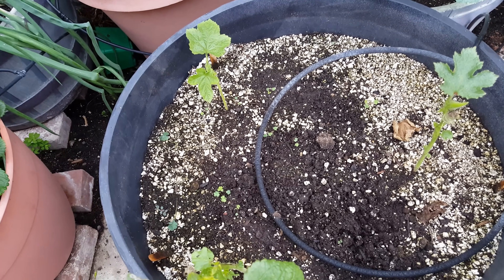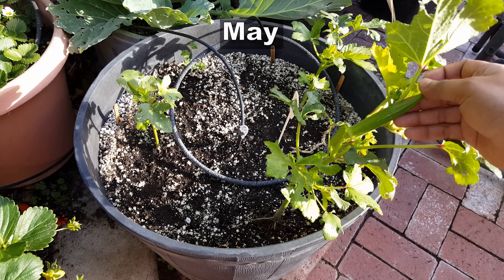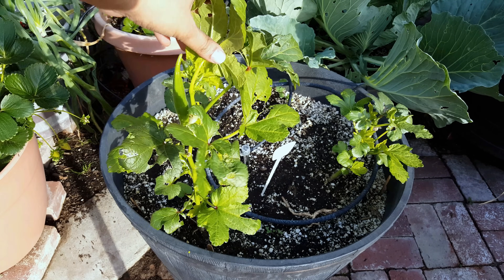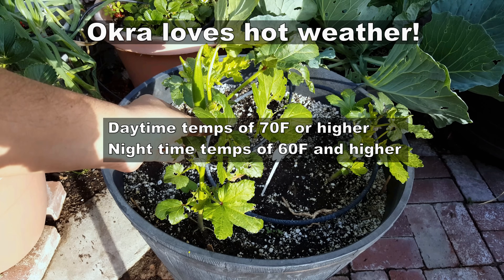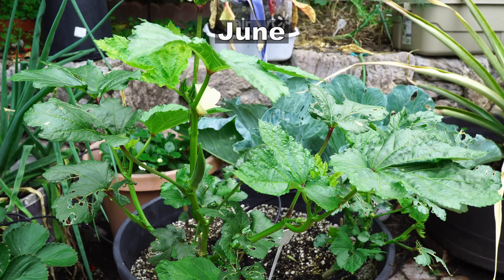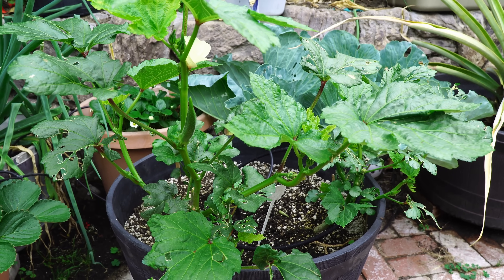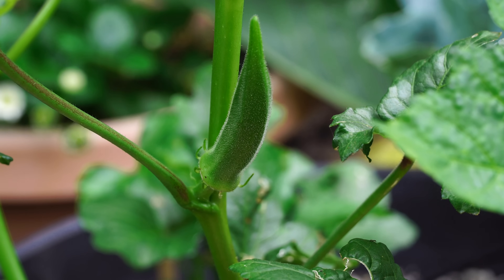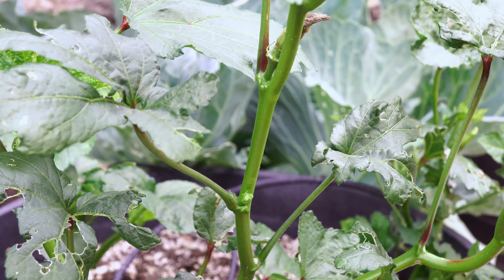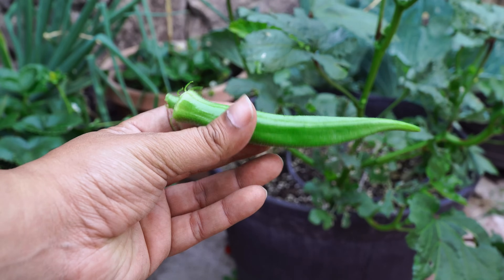We had an unusually cool March, April, and May in our area. Okra needs very warm temperatures — even in April and May the plant showed a little growth but not really a lot. For okra plants to grow well, daytime temperatures have to be in the 70s and nighttime temperatures also have to be at least around 60 to 70 degrees. You can see that by June the plant actually shows a lot of vigor, and that's when we harvested our first okra. It was a very slow ride until June.